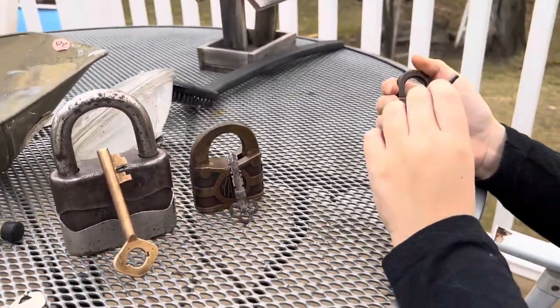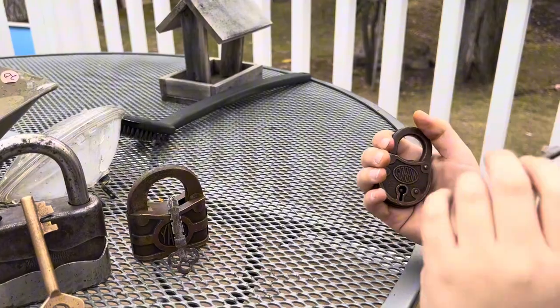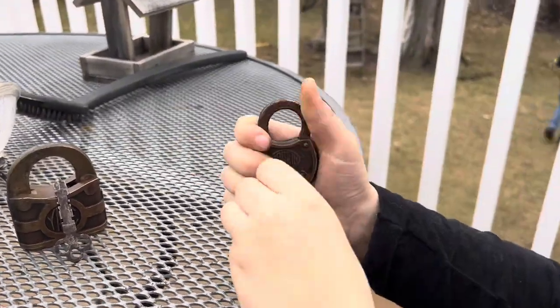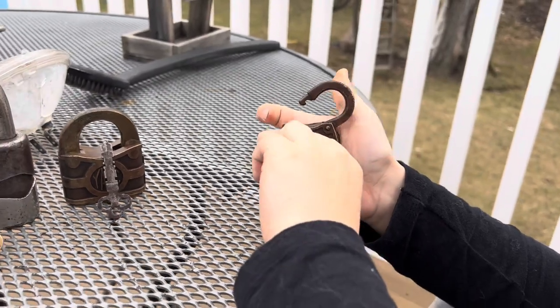This is the old Corbin one. These are made between the 1920s. As you can see, it opens like that.